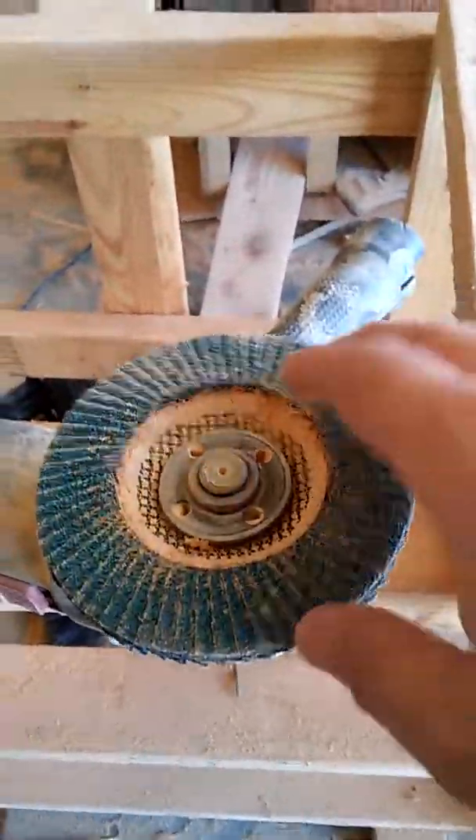It's stupid rough, so step one is to get it not rough. This is my angle grinder with my sander attachment — it tears it up and it's awesome.